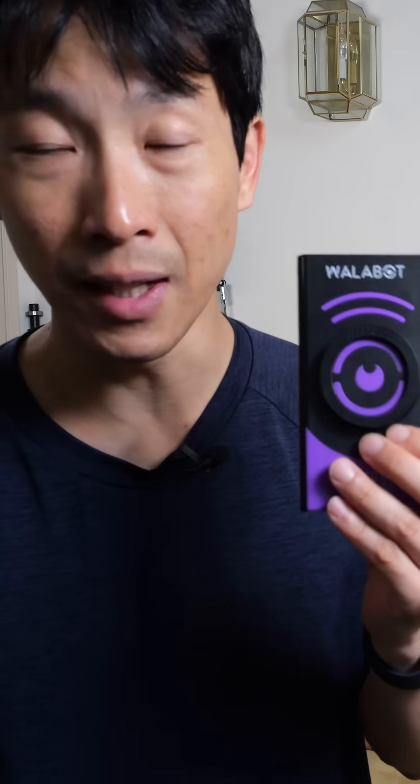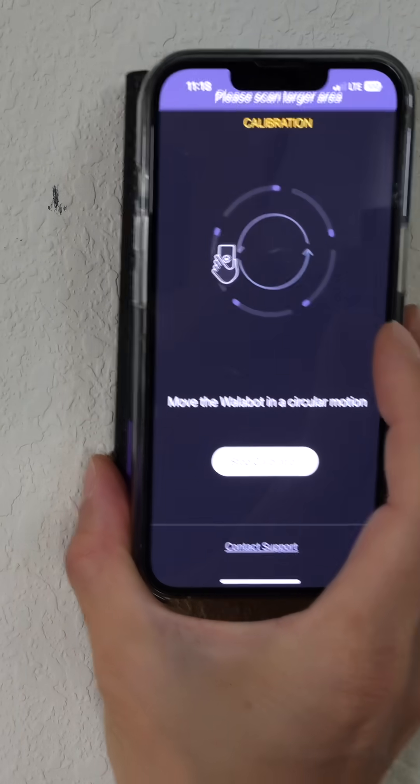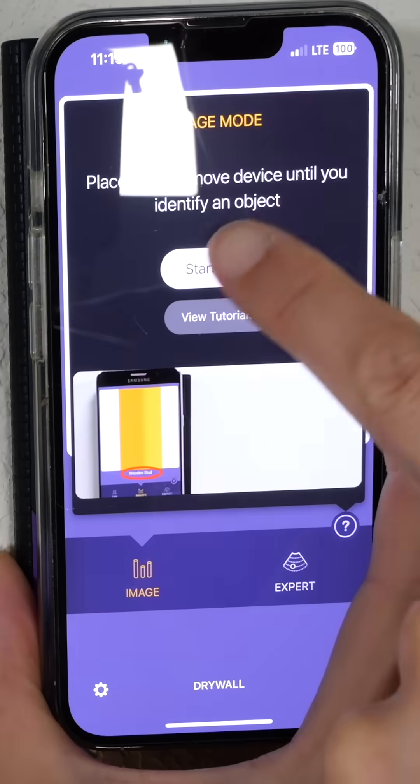I'm going to use a Wallabot and find the stud centers in order to mount this exercise machine. Start calibration and then we just kind of roll it around — that's about five seconds. Image mode. Start scan.